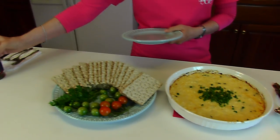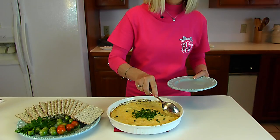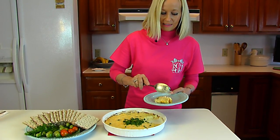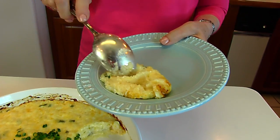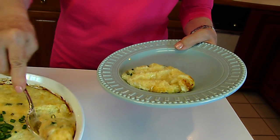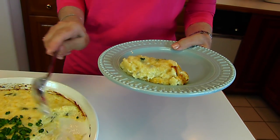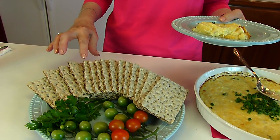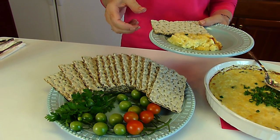I have my plate over here with my glass of iced tea and I'm going to use a serving spoon to put some of this on my plate. Now this will be the consistency you're going to get — it's kind of like mashed potatoes, maybe a little stiffer than that. What I have to go with it today are rye crackers — Wasa brand. You may be familiar with those.